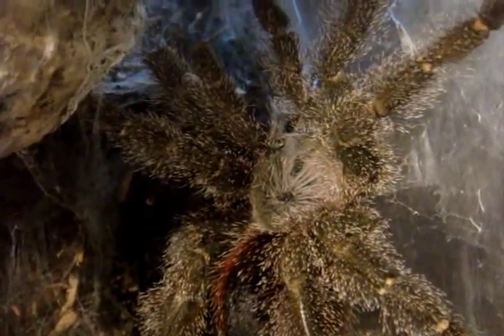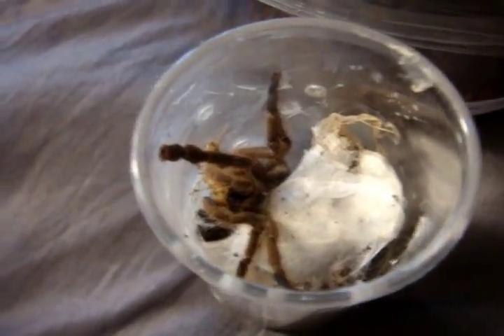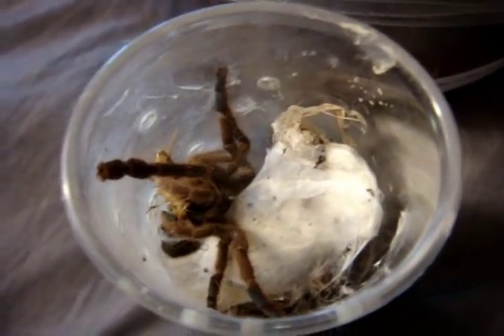Looks like an awesome avic though — look how fluffy she is with all the hairs. This one here is an Avicularia ledata, the Puerto Rican pink toe. It's my only surviving A. ledata, and coincidentally my only avic sling that I have.